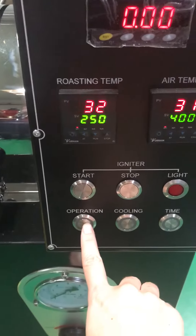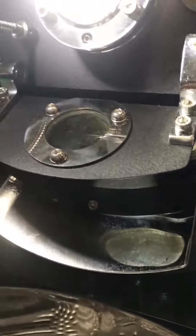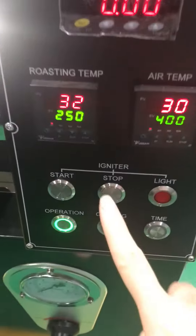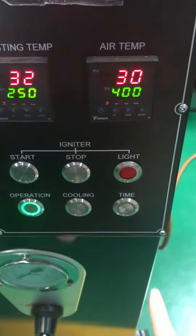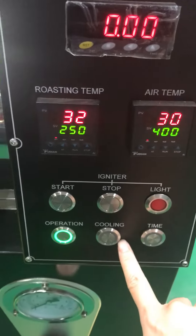We need to push to start the operation, and then the machine will run — the drum will run. This starts the light sheet of the fire. And this is the time to calculate the roasting time. And this is the cooling system.